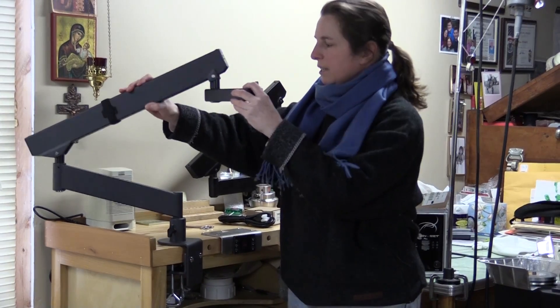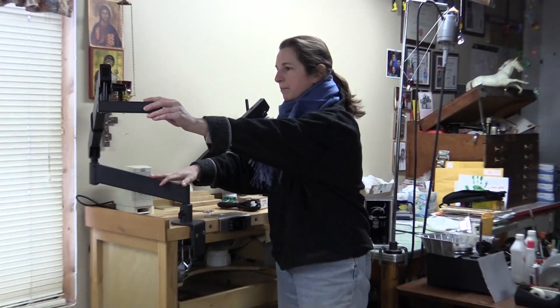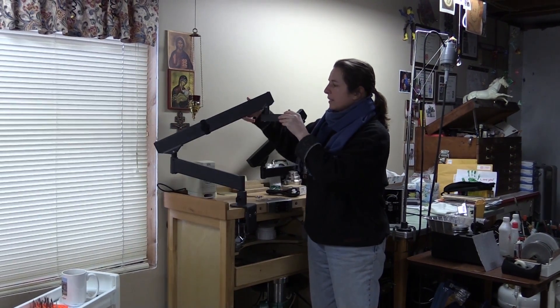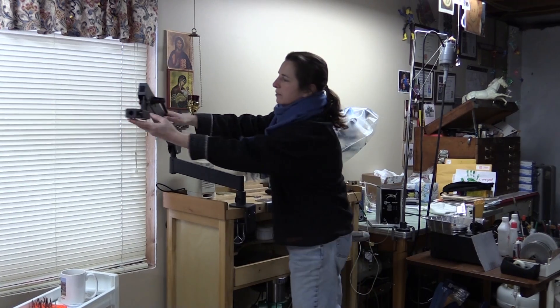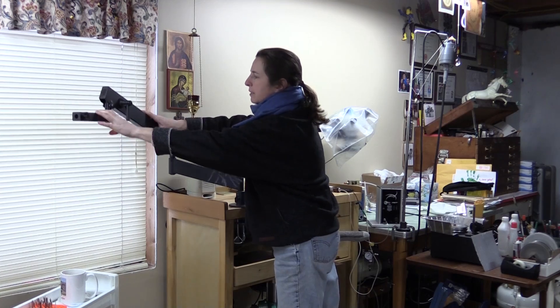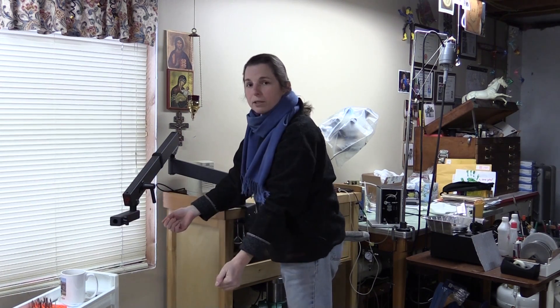There's our nice swing arm stand. It moves very easily in every direction, and it can be locked down with this here depending on how you have it set. You can lock it in any position if that's what you want it to do.